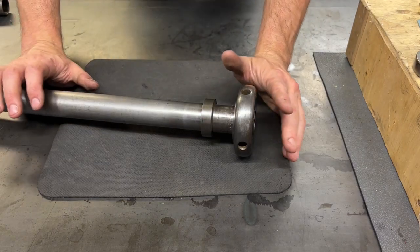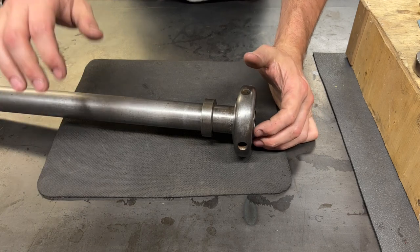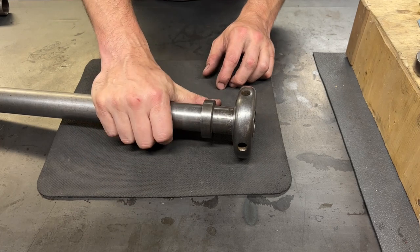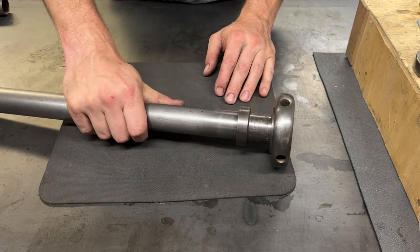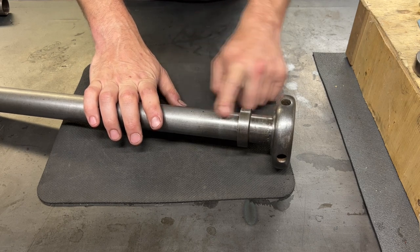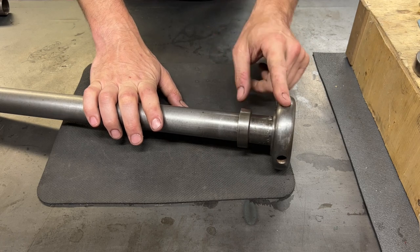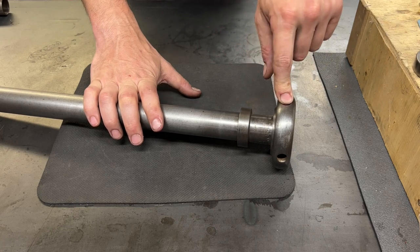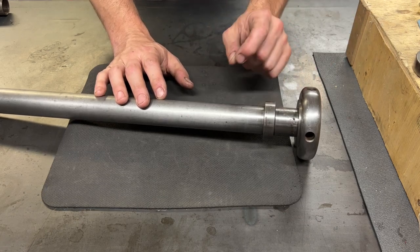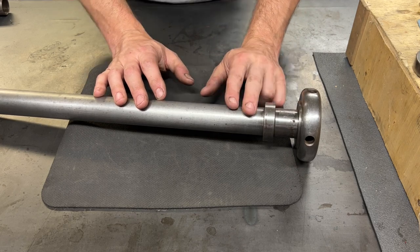Hello, welcome back. We have another project for the LeBlond today — up next is collets. I want to get collets working in that machine. I have this draw tube here, and it actually comes from a South Bend — a 16-inch South Bend. It is really, really close to being the right length to work for the LeBlond.